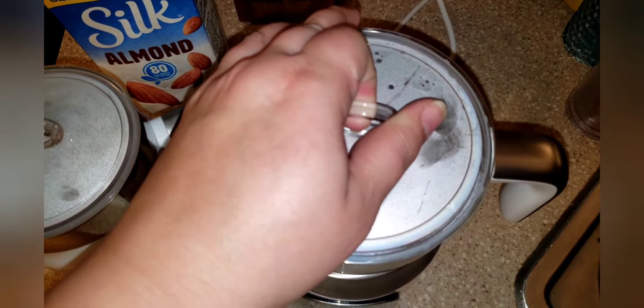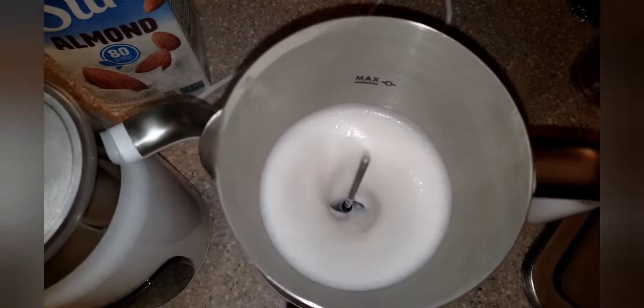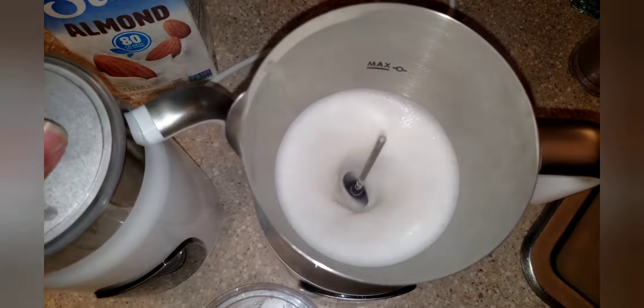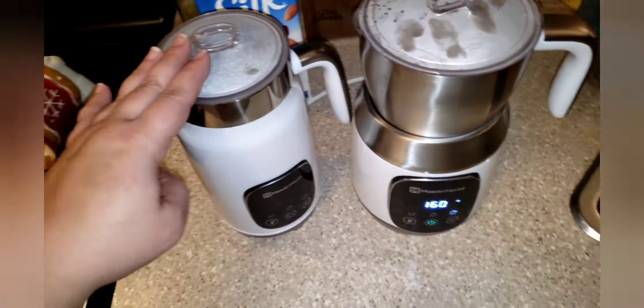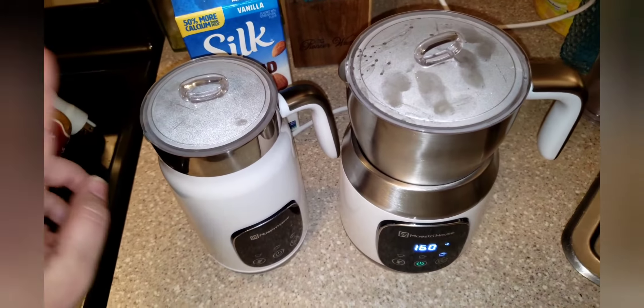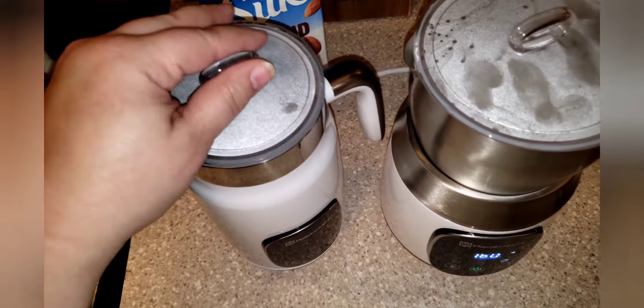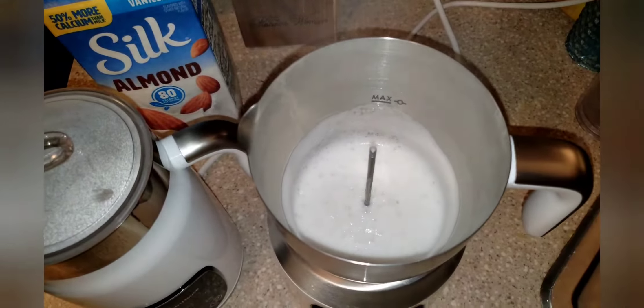We're still going on the other one. I'm lifting the lid for video purposes so you can see the action in real time. There are definitely going to be advantages as far as quantity. This one is super, super fast. So if you're a person who just likes to make a little something for yourself or even for two people very quickly — we just did the minimum and look how much it made. You could do the maximum and still have enough for a couple of lattes with this one, and it's going to be super quick.